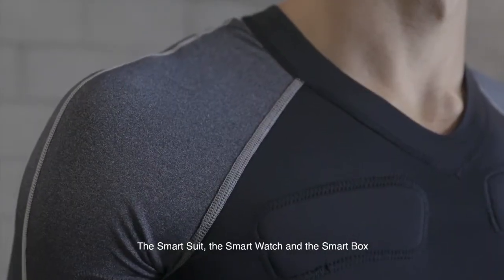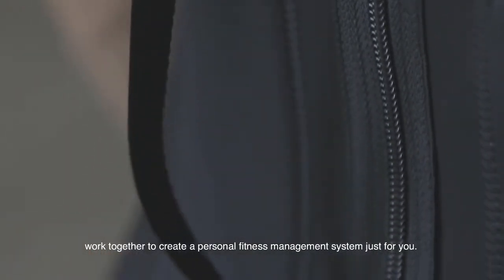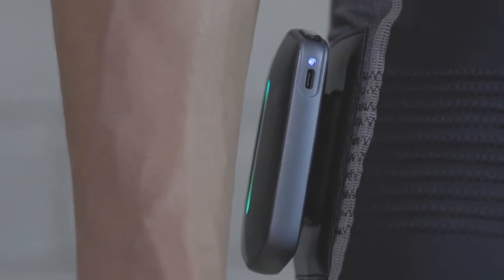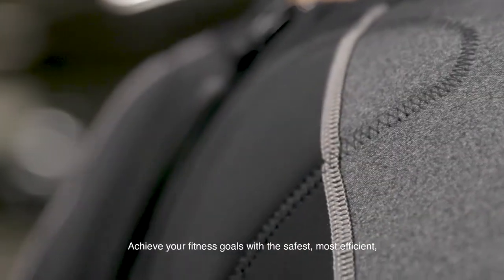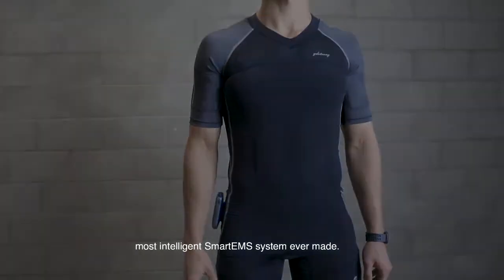The Smart Suit, Smart Watch, and the Smart Box work together to create a personal fitness management system just for you. Achieve your fitness goals with the safest, most efficient, and most intelligent Smart EMS system ever made.